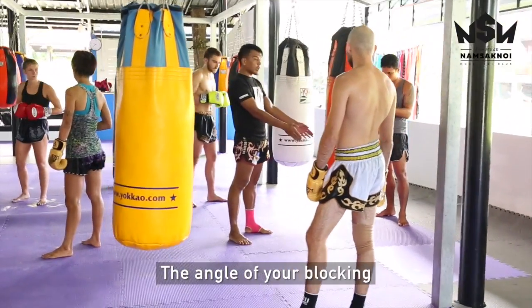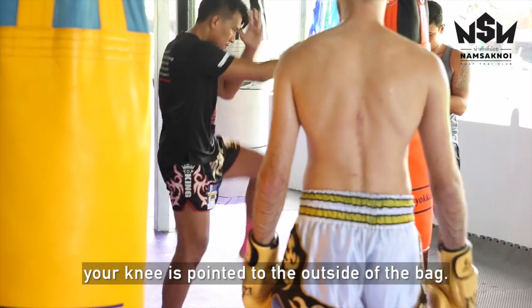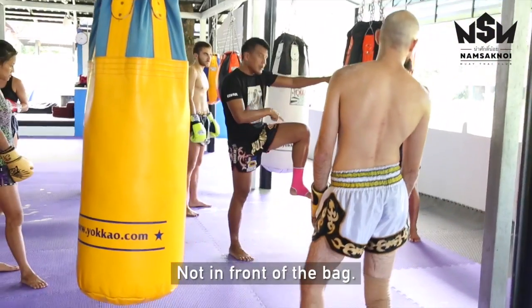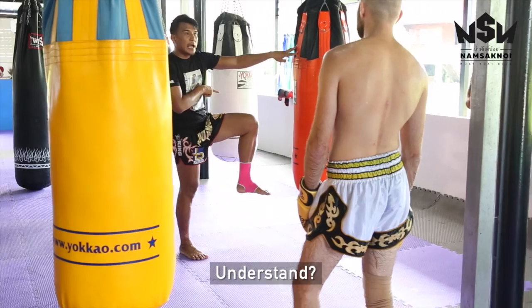The ankle of your blocking is inside the back, not in front of the back. See? Understand?